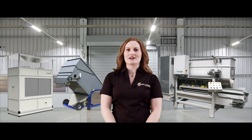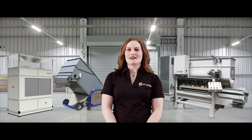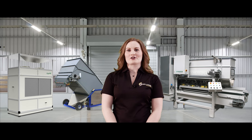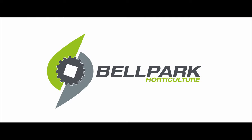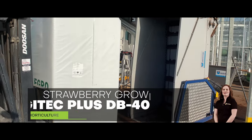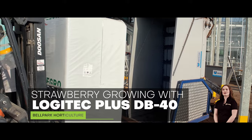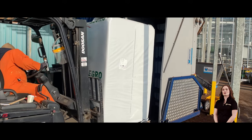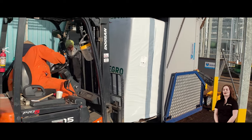These are the Visser Versa Filler, Logitech Plus DB40, and Drygear DG12 — a trio perfect for growing many different crops. Hi everyone, welcome back to another Bellpark Let's Talk About video. Today I'm here to talk to you about the solutions that one of our strawberry growing customers uses.